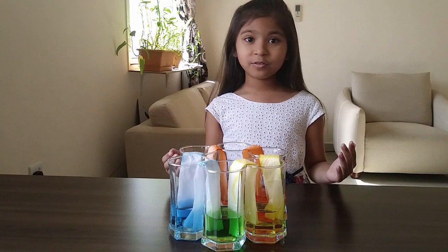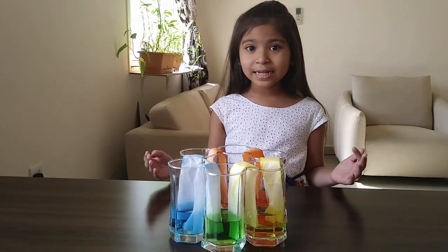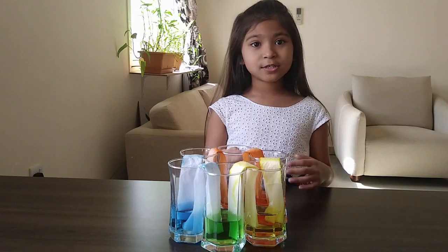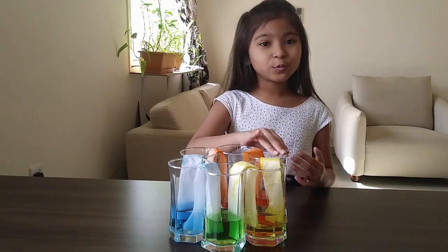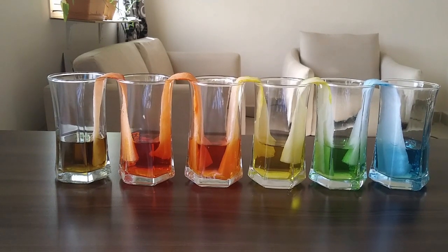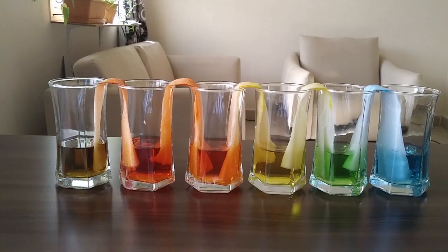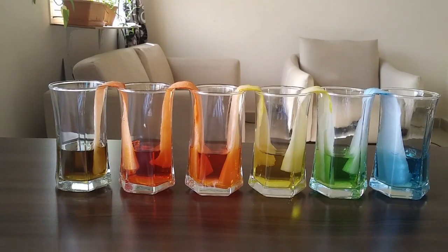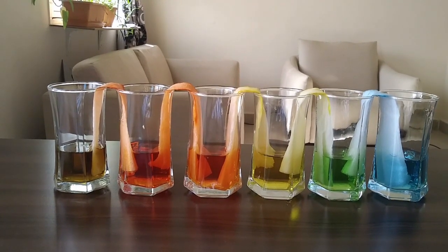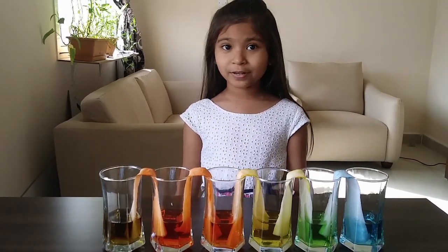This is after one day. Can you remember that these three glasses were empty? But now they are filled with water. That means water has travelled from one glass to another. Did you know that water moves up through the paper towels because of capillary action? The water will stop flowing when the water level in all the glasses is even. We can get a new colour by mixing two different colours.